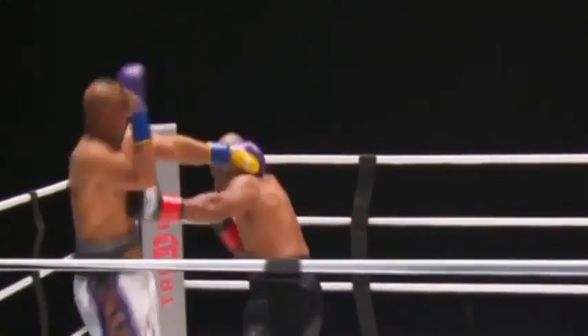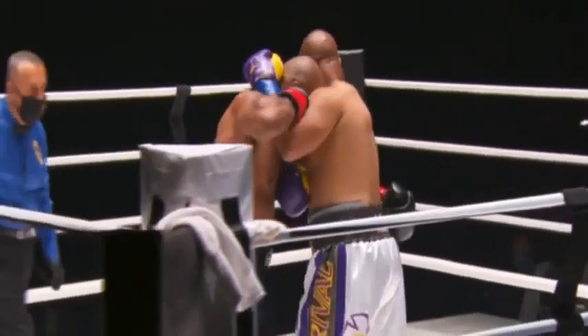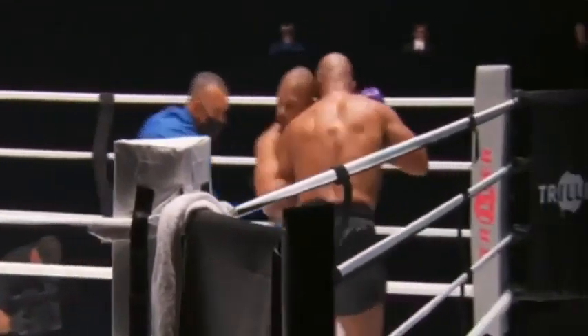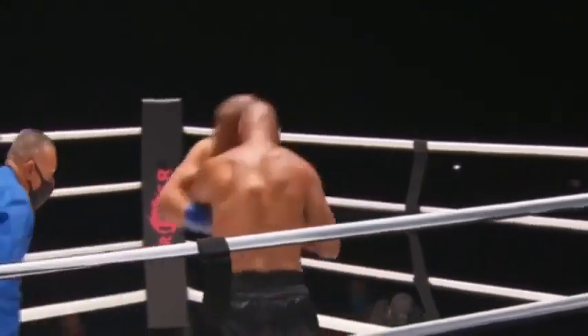He went real low — that was a low-rider move right there. He dropped down to the floor. Get out of there, Roy — get the ribs out of there, they're gonna be sore.